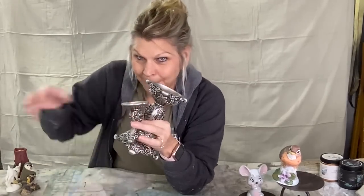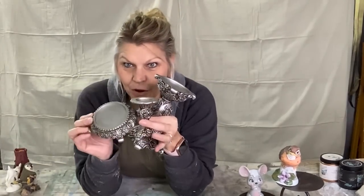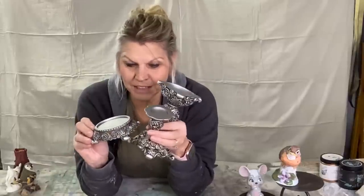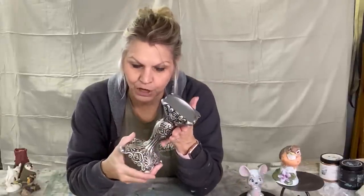The robin doesn't have a hole in the bottom so it won't go on candlestick posts. These three candlesticks were in a box, never opened, and they were about $2.98. My daughter who's the copper fan is looking for candlesticks, so I picked these up and I'm going to paint them copper for her.